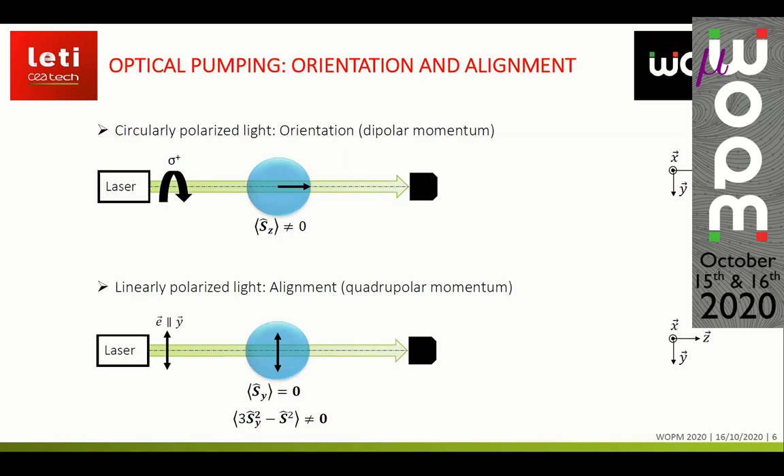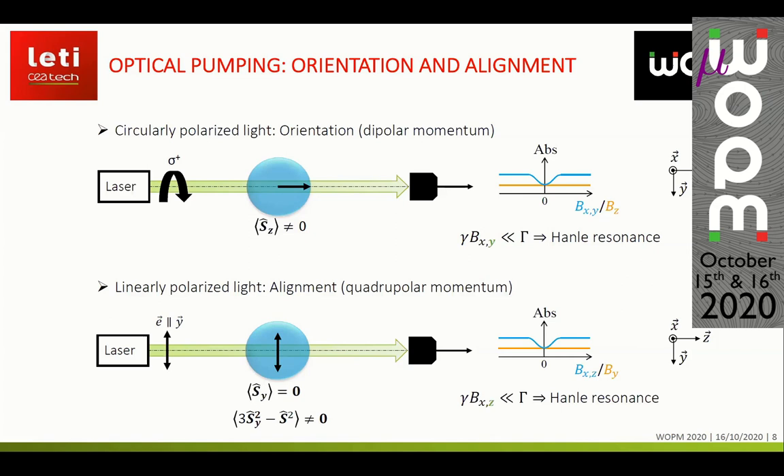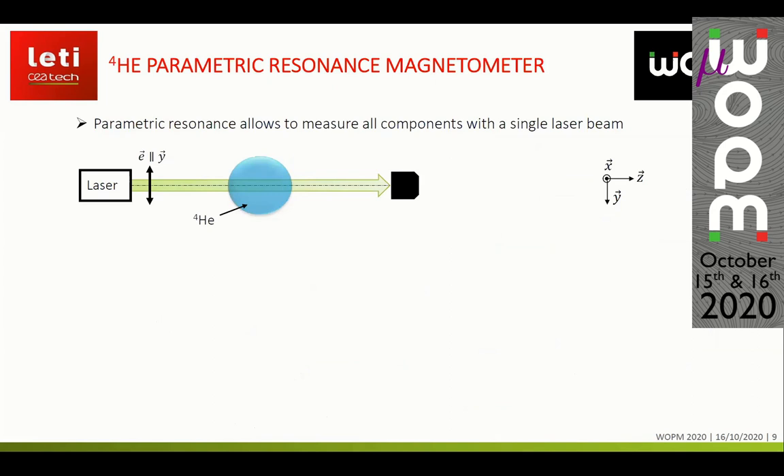On spin-1 states we can perform several kinds of optical pumping. The first kind uses circularly polarized light, which creates orientation in the atomic gas directed along the propagation direction of the laser beam. The second kind uses linearly polarized light, which creates alignment in the atomic vapor cell, directed along the light's electric field direction. Once we create these magnetic moments in the atomic gas, we can apply a transverse magnetic field and observe Hanle resonances — a variation of the transmitted light when we sweep the transverse component of the magnetic field. Sweeping the longitudinal component Bz produces no Hanle resonance.